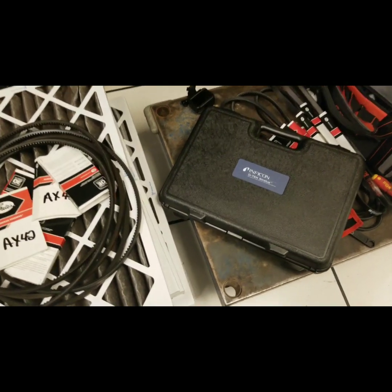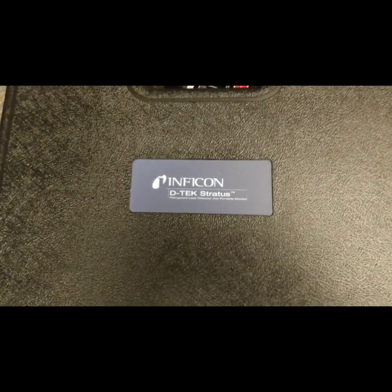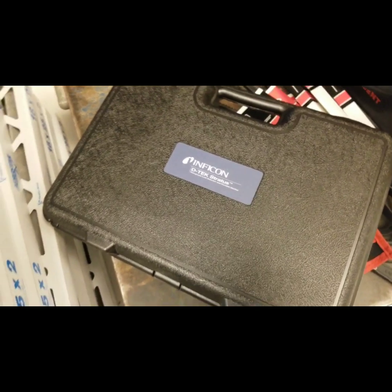Okay, we're on site doing some maintenance, as you can see, and we are going to demo the Inficon D-Tech Stratus. This was sent out by True Tech Tools.